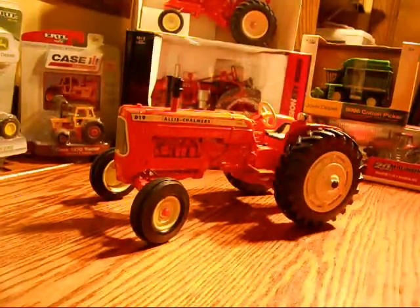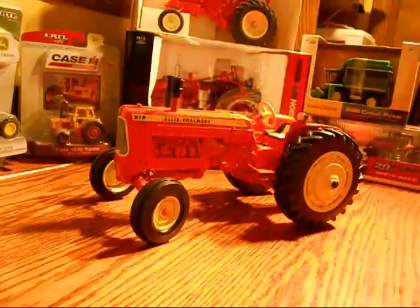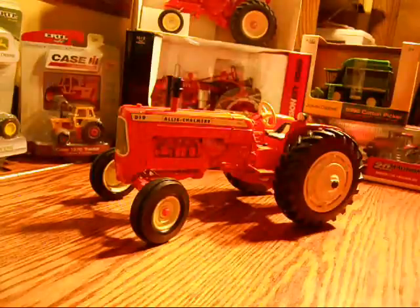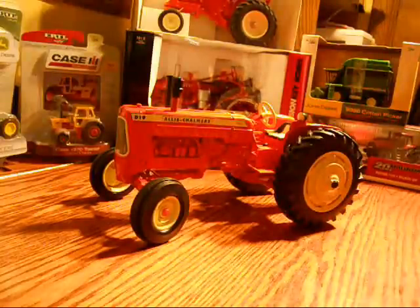The tractor is die cast metal, pretty much all Ertl is nowadays. The decals I do like — they come out pretty good, except for spots where they should be going over the creases, but that's just a minor thing. For the price, it's around $35, so really you can't beat it.